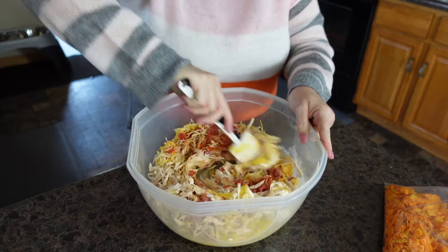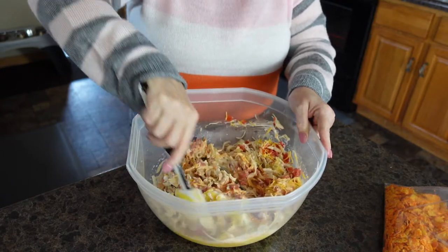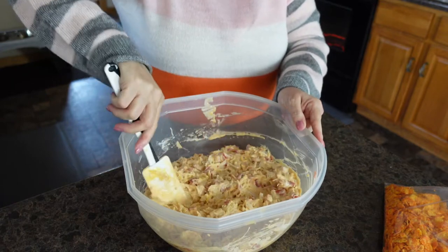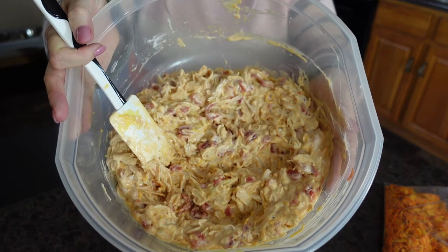It smells amazing — between the taco seasoning and the diced tomatoes, oh man. And this is what your mixture will look like after you get it all combined.